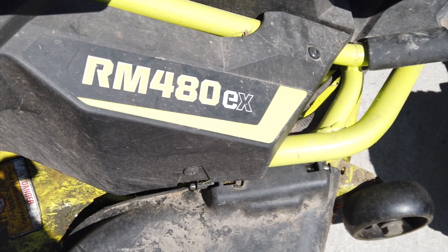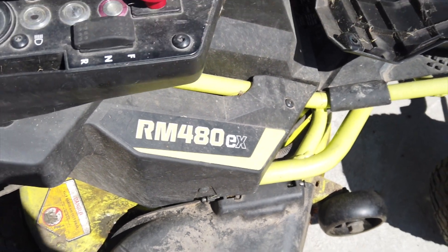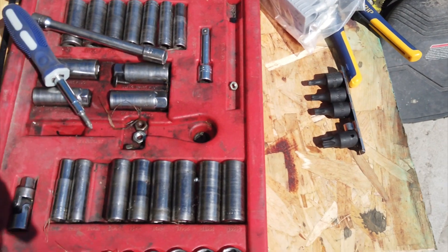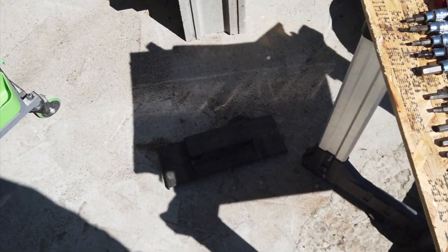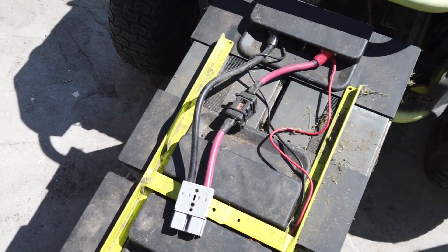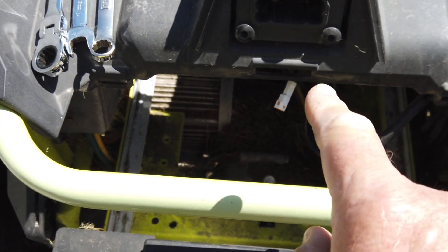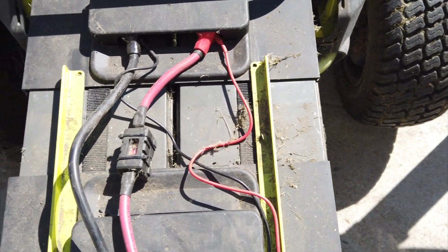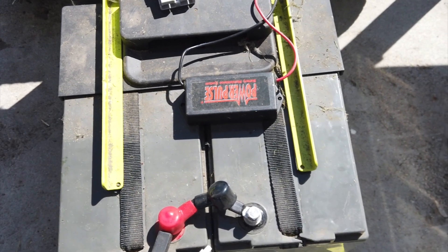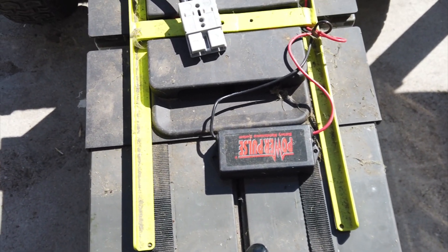This is a Ryobi RM480EX that I bought in 2018. It was a used unit when I bought it and the batteries lasted until last season. What happened is the charger that plugs in here failed because I put it on a timer. So what I'm going to do is replace these AGM batteries — these are 100 amp hour batteries — with lithium iron phosphate.